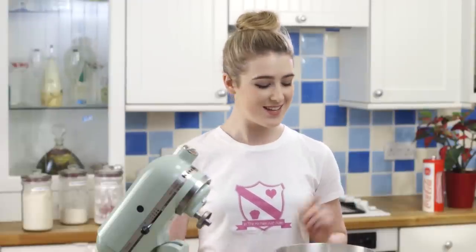Today I'm showing you how to make a pull-apart cupcake cake perfect for your Easter celebrations. To start, I'm going to show you how to make the buttercream.